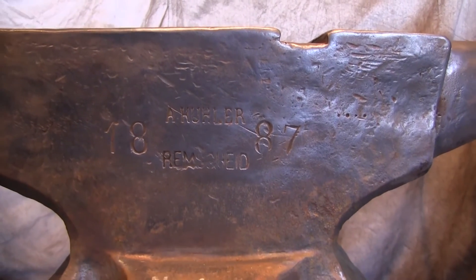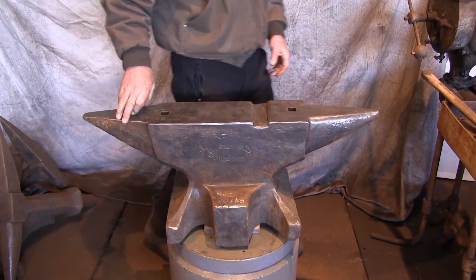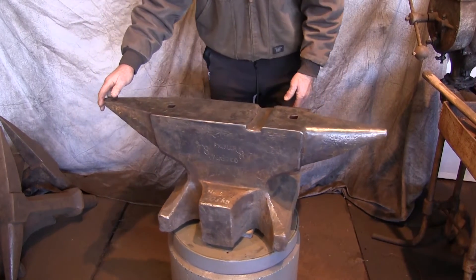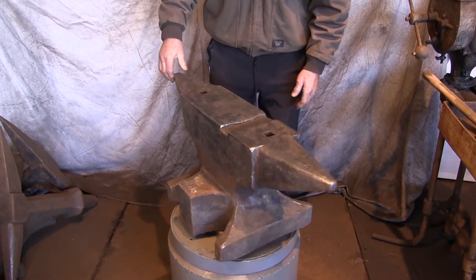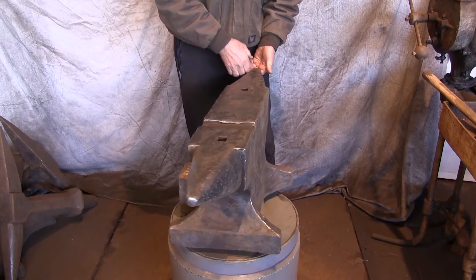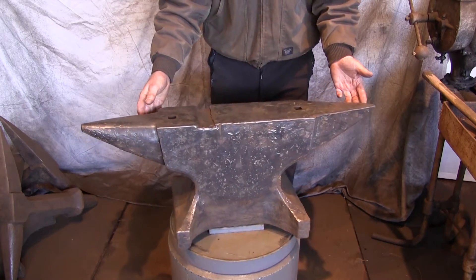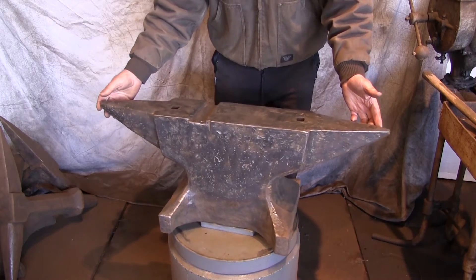The groove for the knife making has been rolled over. People have used it to bend and straighten stock. This anvil has a very good rebound, very good hammer bounce, and very good ring.